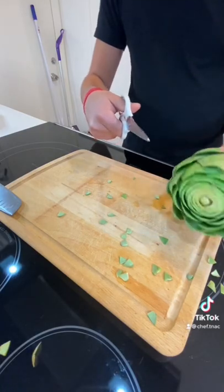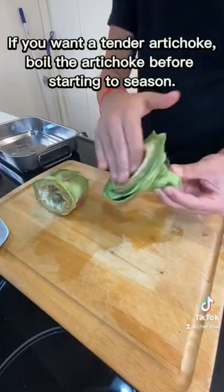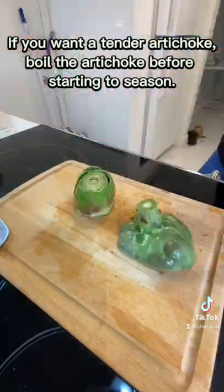Once that's done, cut the artichoke in half and using a spoon, remove the fluffy choke. Now coat everything with olive oil and season with salt, pepper, garlic powder, and lemon juice.